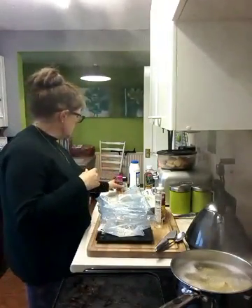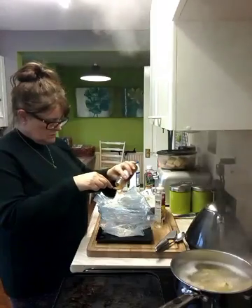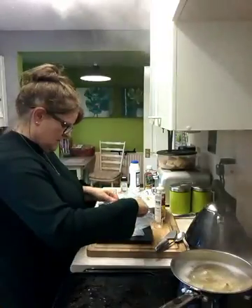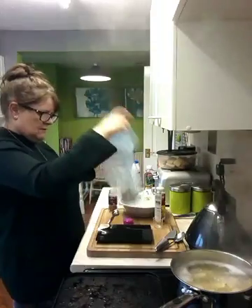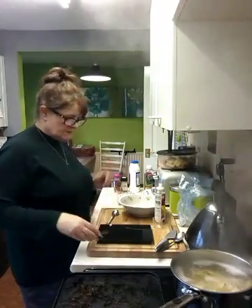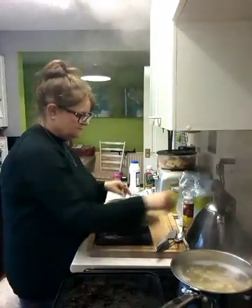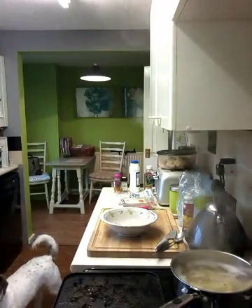I think that Cajun spice has got a little bit lost, so I'm going to put another teaspoon in. Then I'm going to get my almond milk and put that in this bowl for dipping my chicken in. I'm just going to sort my chips out and get them in the oven, and then I'll come back.